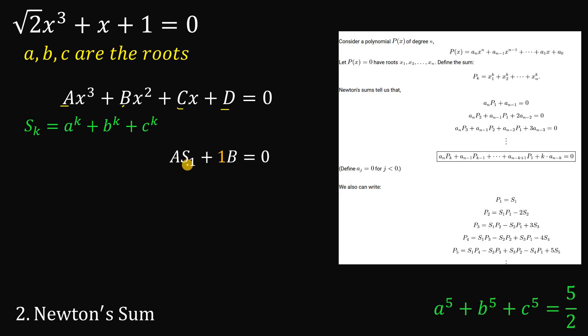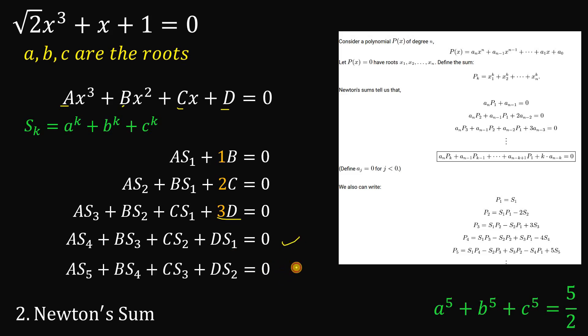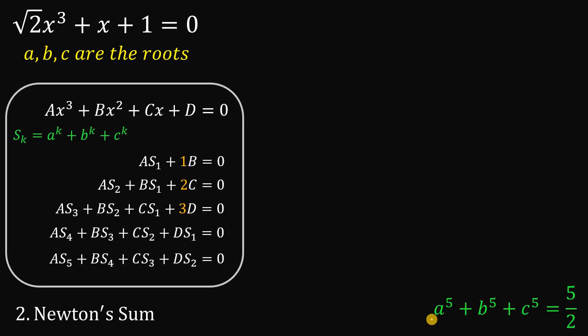Newton's sum says: A·s₁ plus 1 times B (the coefficient of x²) equals 0. Following the pattern: A·s₂ plus B·s₁ plus 2 times C (the coefficient of x) equals 0. Continuing: A·s₃ plus B·s₂ plus C·s₁ plus 3 times D (the constant term) equals 0. For s₄, there is no new constant term: A·s₄ plus B·s₃ plus C·s₂ plus D·s₁ equals 0. And finally, following the same pattern, we get the equation for s₅.